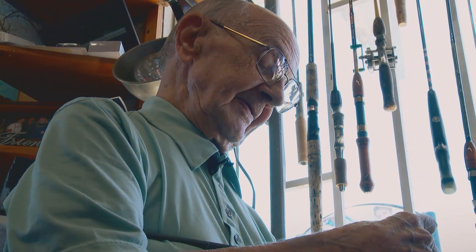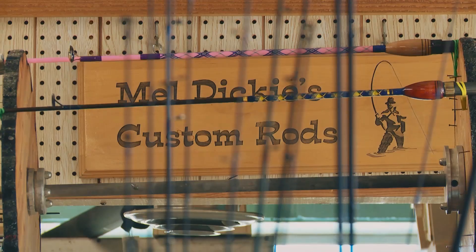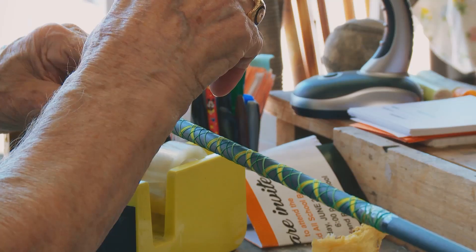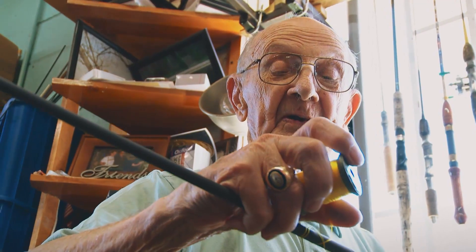As he works, perhaps you noticed what I noticed — what everyone sees. That's a steady hand you got there, Mel. Thank you. They're old hands. They've been doing it a number of years.